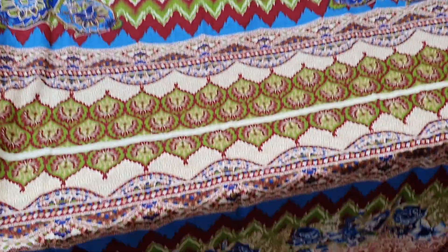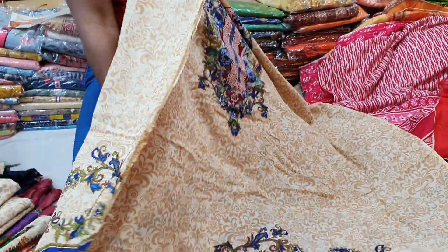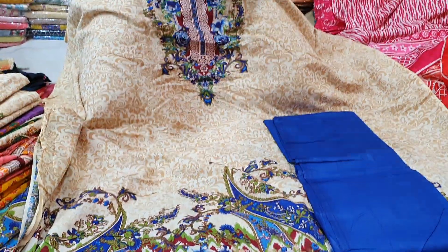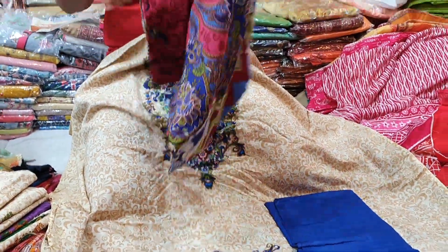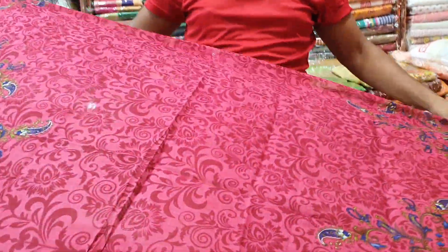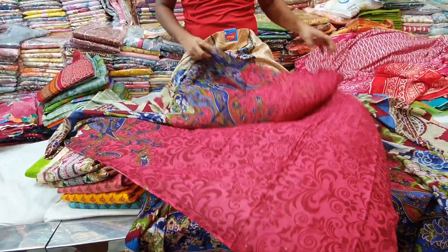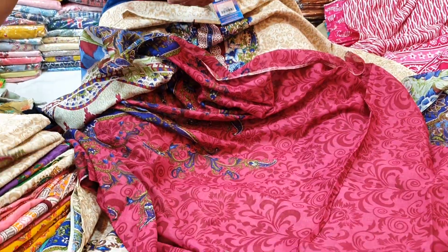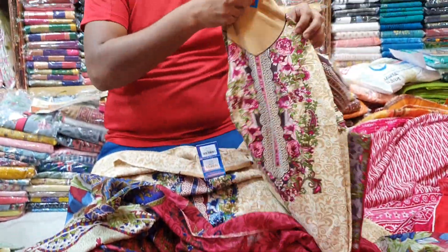This is the back part. This is the sleeves. Select the color and the printer. Here is the printer — the printer is all in the bottom. The price is $800, $800 only. So the color is all on the top.